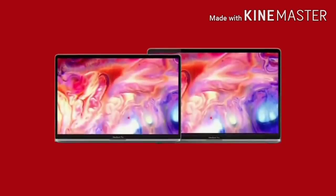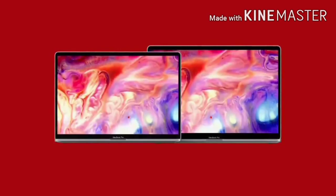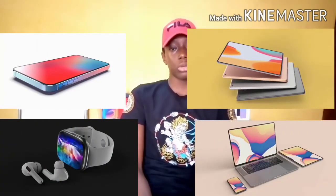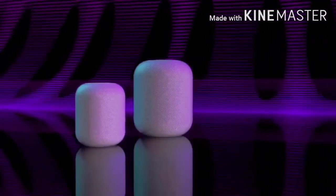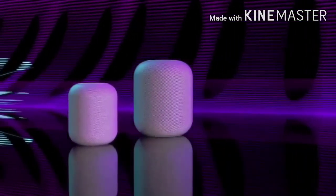Mac Rumors also confirms that Apple is working on a 12-inch MacBook with a mini LED display. Max Weinbach also reports that Apple is working to bring mini LED to several different devices in 2021, including the iPhone, iPad, MacBook, and more. In separate news, Apple Insider says there will be a refresh to the HomePod to make it smaller and cheaper, and it is to support tvOS.